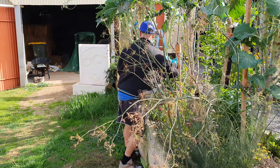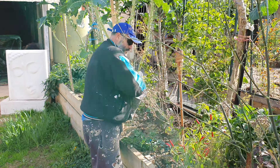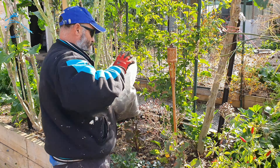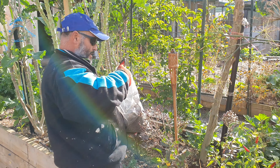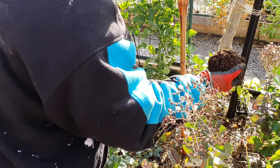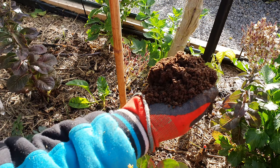Excuse the garden, I haven't done any lawn cutting or anything because the weather's been a bit silly lately. But this is what I'm doing - have a look at this, it's beautiful. You ready? Crikey!